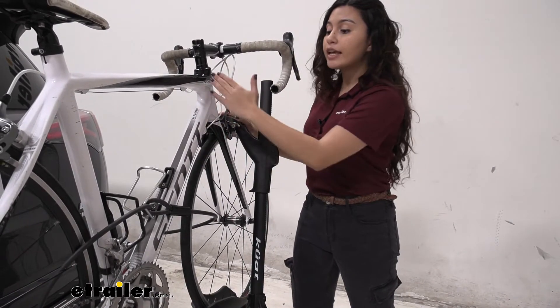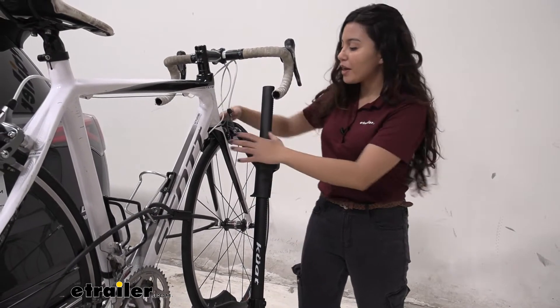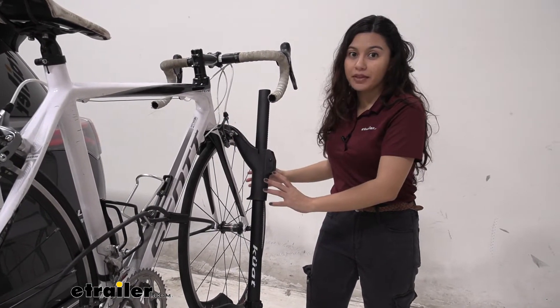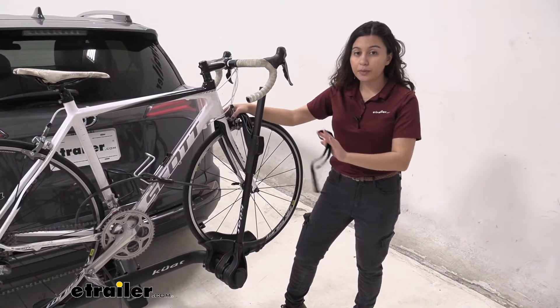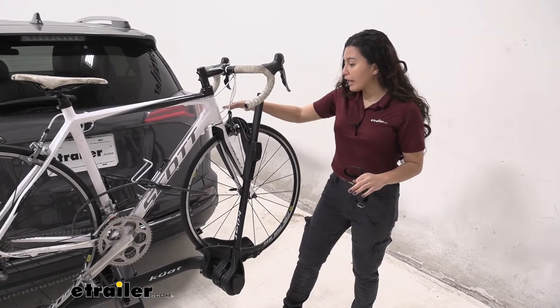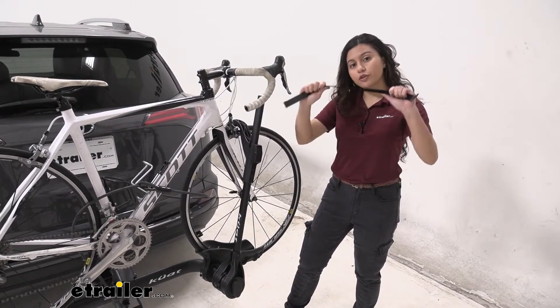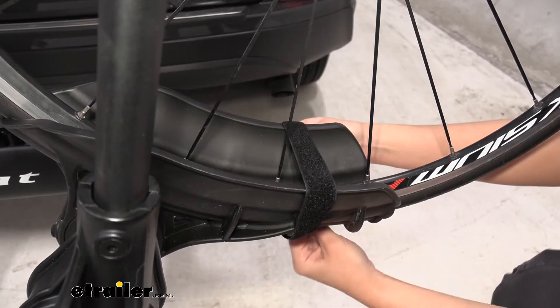Also, if you have a step-through bike, a children's bike, a women's bike, or an alternate frame bike, this wheel mount really helps with that. The weight capacity for this bike rack is 60 pounds per bike — so electric bike owners, I'm talking to you. And if your bike does weigh over 35 pounds, you can use this safety strap just to make sure that it's secure to your bike rack.